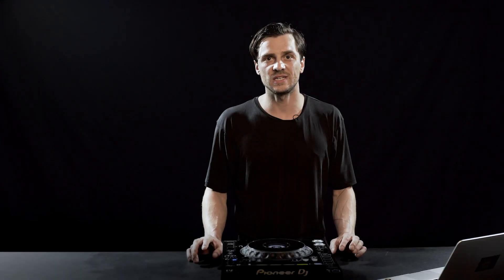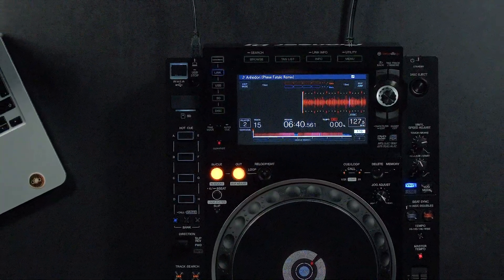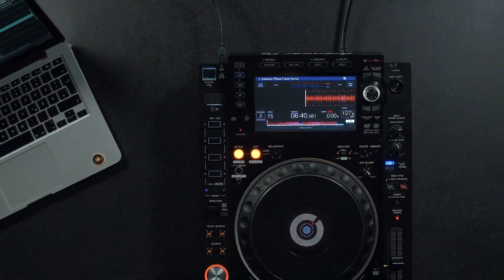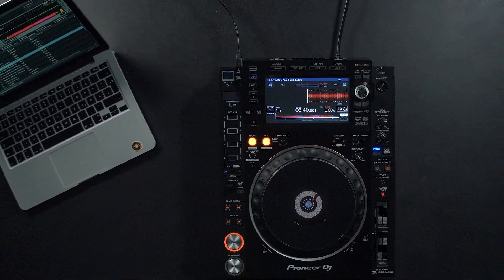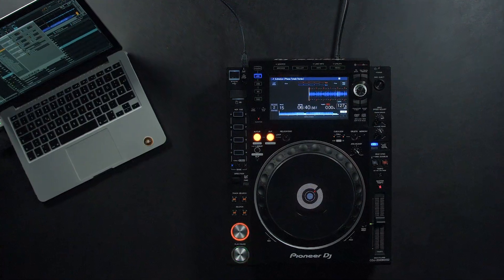The workflow on the CDJ is exactly the same as on a regular CDJ, just now you're controlling Traktor. Once the track is loaded, we can already see one big improvement here in the display. The waveform shows up in all its glory and it's color-coded, matching my Traktor settings. So when I change my waveform color in the settings in Traktor, the CDJ display will match my preferred setting as well.